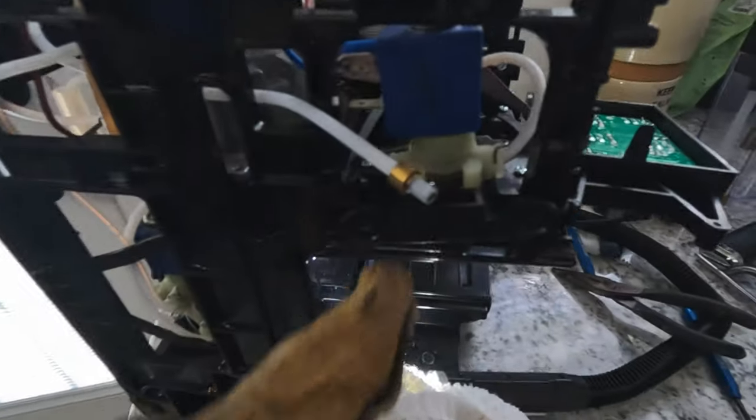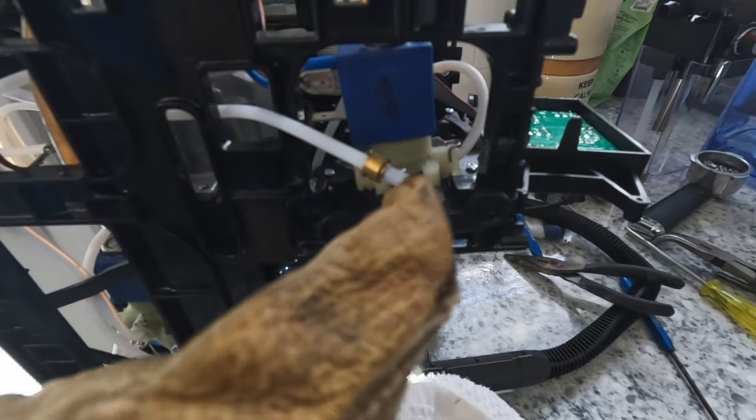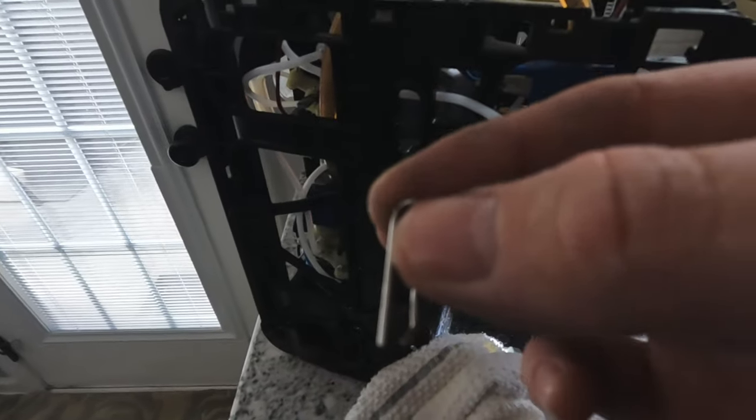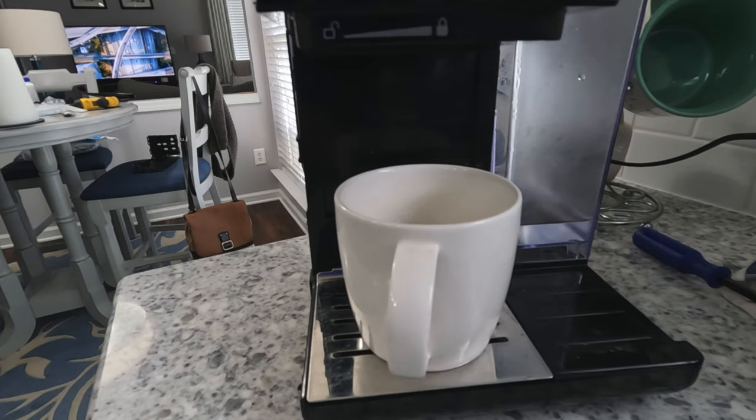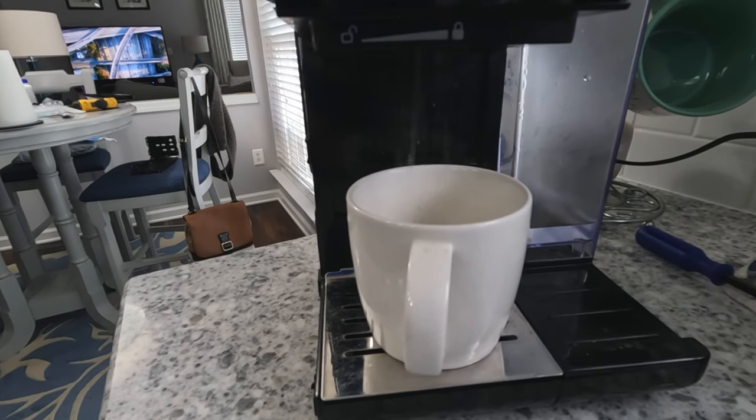These tubes just fit in — there are two orange O-rings inside there. You've got to make sure this tube fits in there, and then there's a lock, this little lock here. We have drip — we have a good flow coming out.